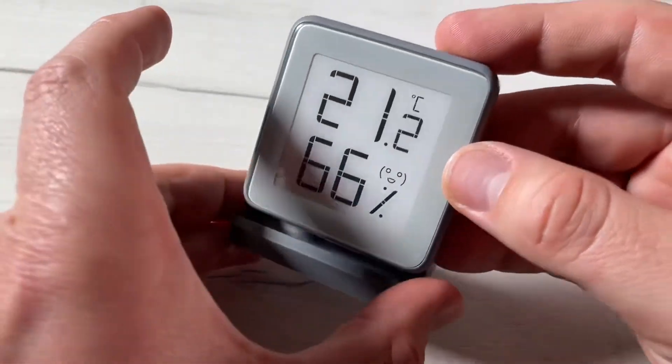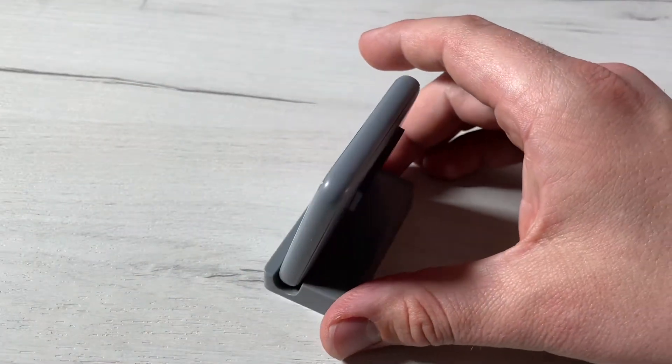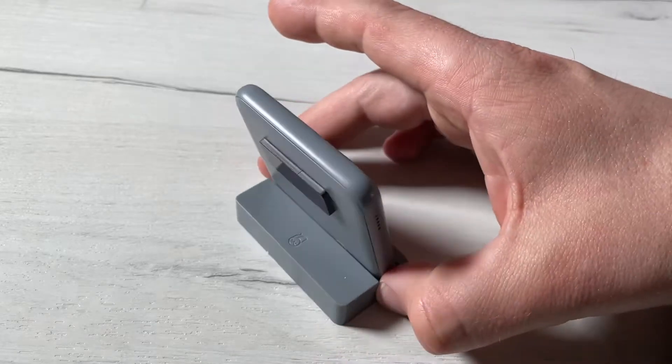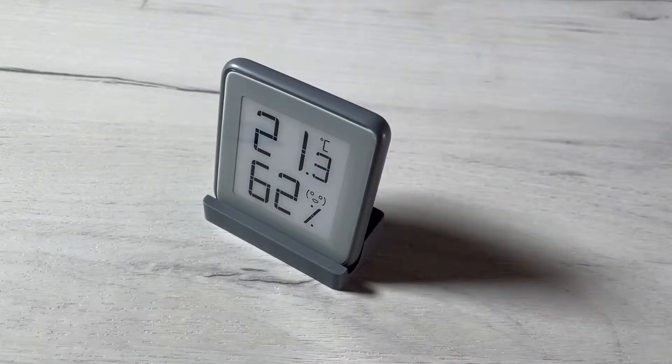A thermometer is a device that measures the temperature or a temperature gradient — the degrees of hotness or coldness of an object. A thermometer has two important elements.